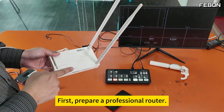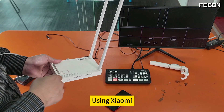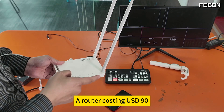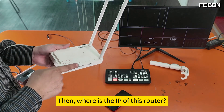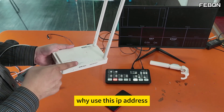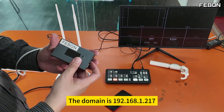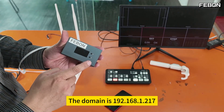First, prepare a professional router — I actually tested it using a Xiaomi router costing USD 90. The IP of this router must be set to a specific IP address. Why use this IP address? Because our RTMP to HDMI converter's domain is 192.168.1.217.